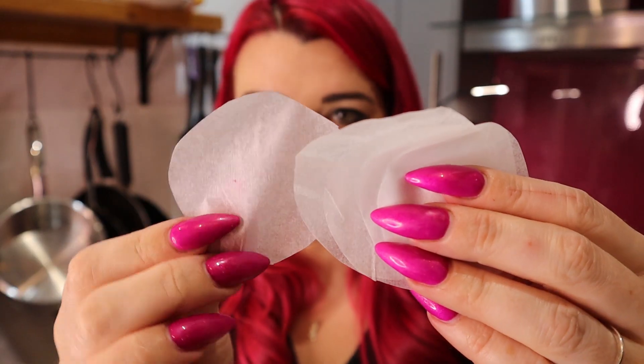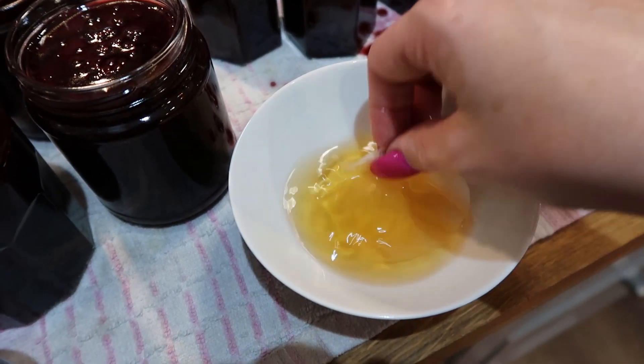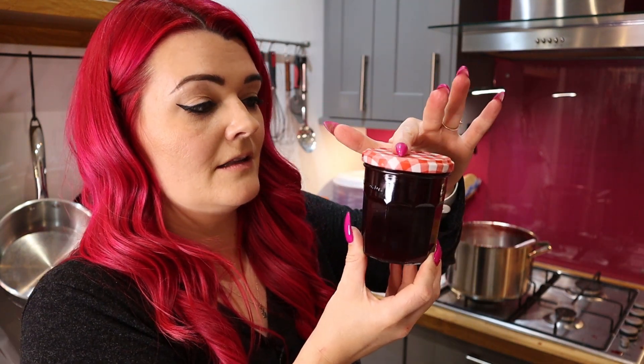To seal my jars I've pre-cut little circles of parchment paper. I've also got some rum — I'm going to pour some rum into a dish, pop in my parchment circle and give it a good soak, then pop it on top of the jam. Now the little parchment lids are on. Before the jam cools I'm going to pop my lids on — as they cool that lid will get sucked down and keep the jam good for a really long time. And now we wait for them to cool down.